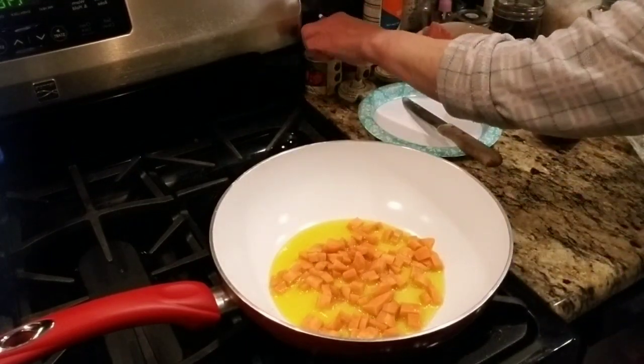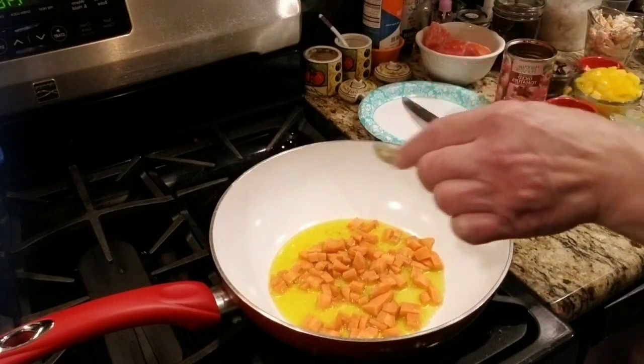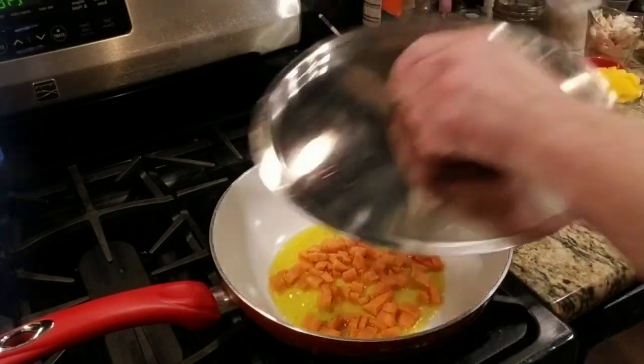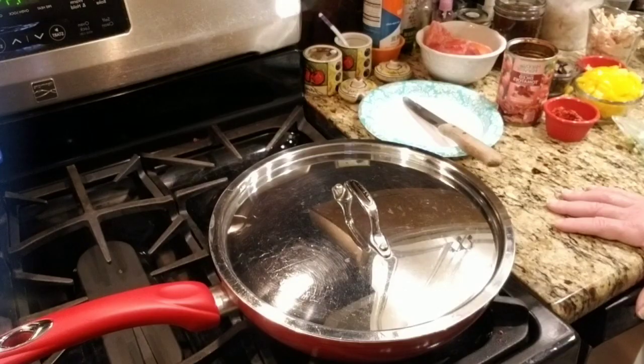I'm going to sprinkle some pepper on here — no salt right now, because you want the sweetness of the carrot to come through. I'm going to cover it, put it on medium, and cook it for about eight minutes, then I'll come back.